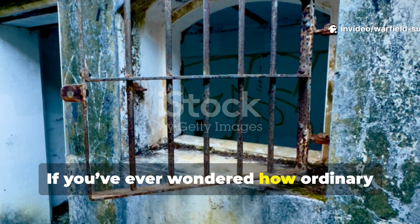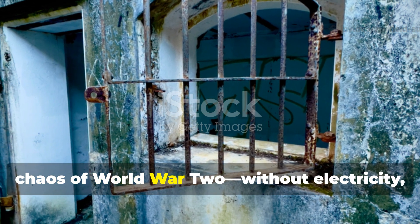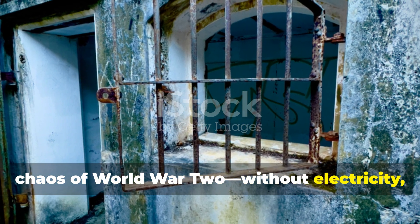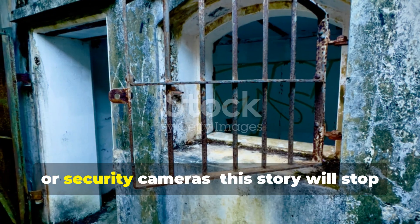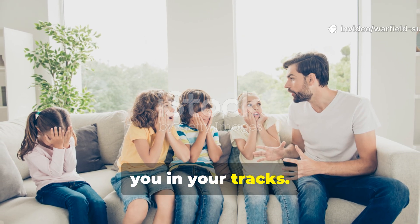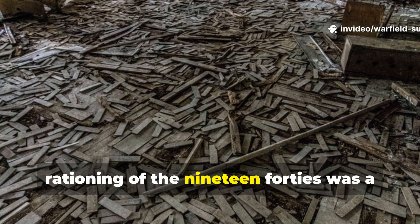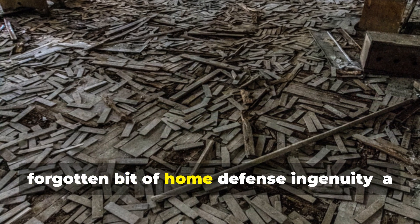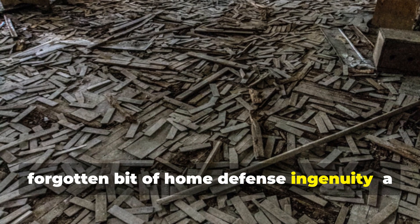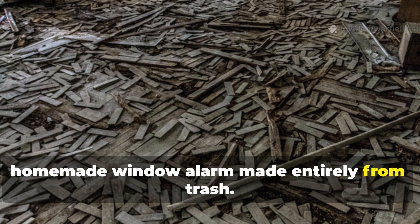If you've ever wondered how ordinary people defended their homes during the chaos of World War II without electricity, fancy locks or security cameras, this story will stop you in your tracks. Hidden in the rubble and rationing of the 1940s was a forgotten bit of home defence ingenuity — a homemade window alarm made entirely from trash.